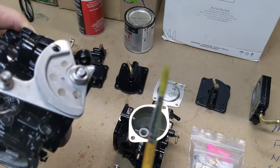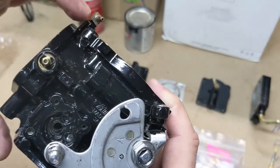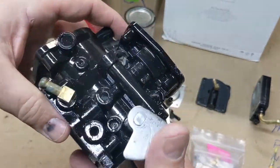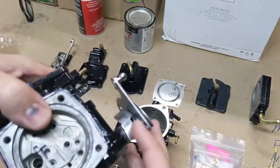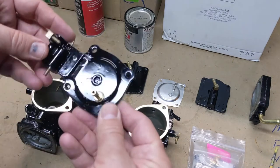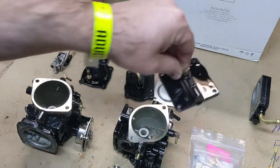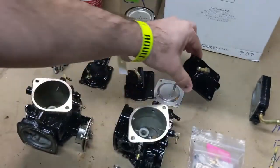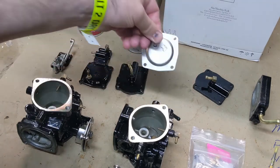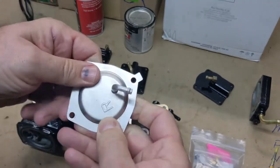Then I took this gloss black Rust-Oleum enamel oil-based paint and a small paintbrush — it was actually a little wider than this one — and that way you can get into all these little nooks and crannies. It's just too hard to try to spray paint without overdoing it in some areas and not getting enough in others. I'm really happy with how those turned out — great coverage. These other pieces were flat enough that I just went ahead and spray painted those with my MerCruiser Phantom Black enamel, but any enamel will work fine. The one I didn't paint actually cleaned up pretty well and I'm going to leave it like that — I think it looks pretty cool.